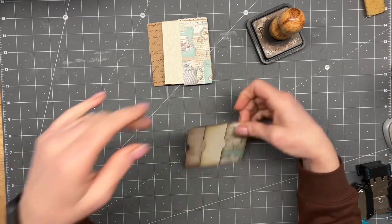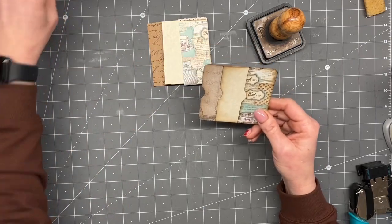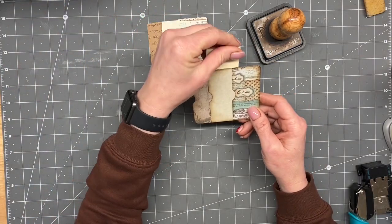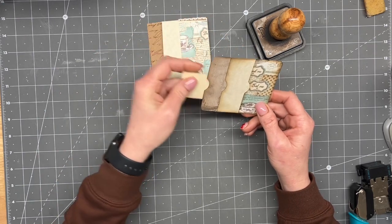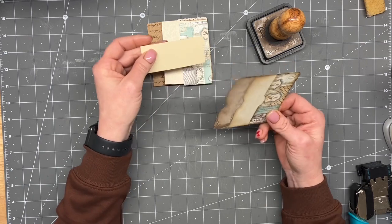So it's this cute little pocket here. There's a pocket here, a pocket here, and you can either make it a top pocket or a side pocket. I've already clipped these to be a side pocket, so that's what we'll do for this one.